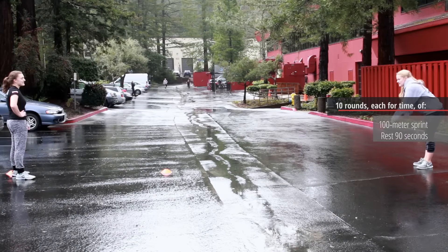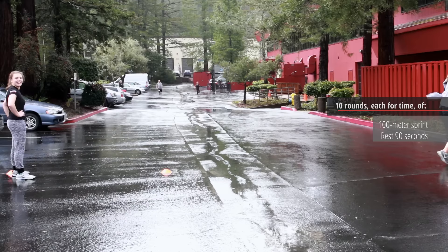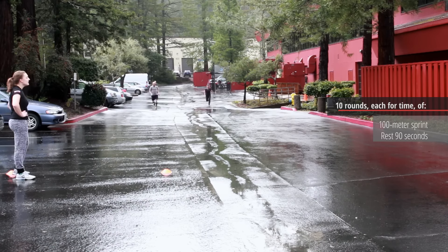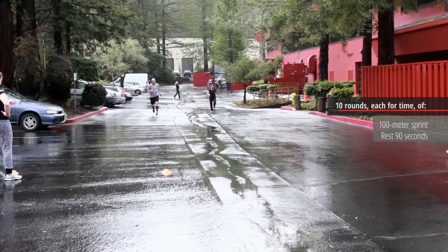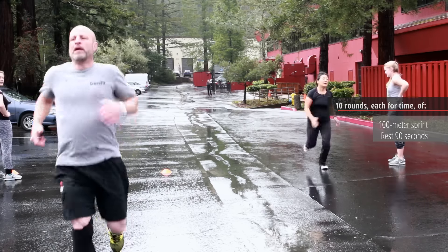Since these are maximal effort sprints, please learn from my mistakes. Warm up, take a long time to warm up — jog, slowly work up your intensity for sprinting and the distance a little bit, so when you hop into these things your hamstrings are ready for it. You can give it everything you have and you'll be good to go to train the next day, unlike I was.